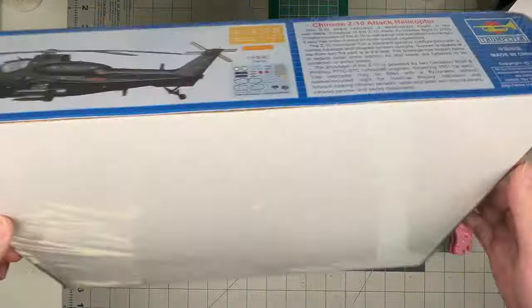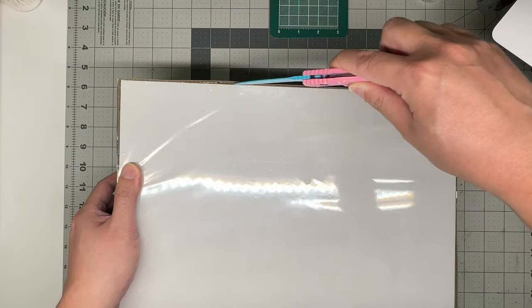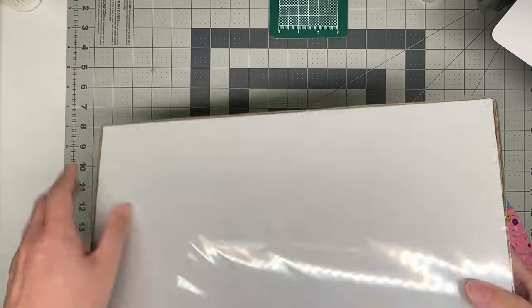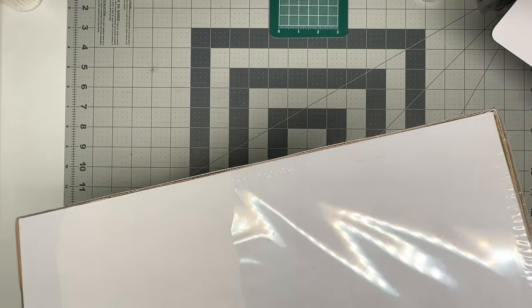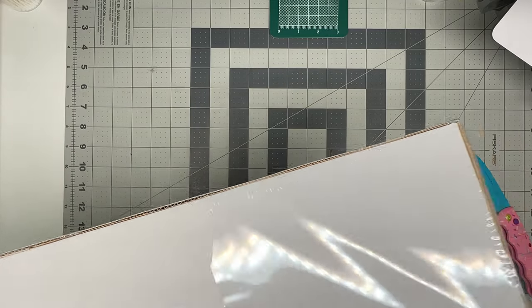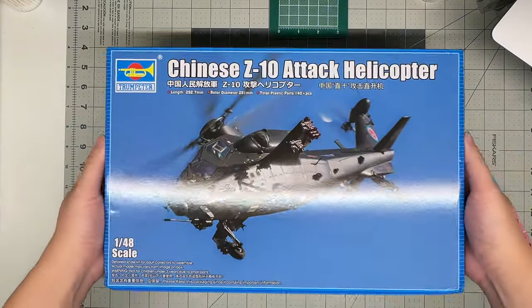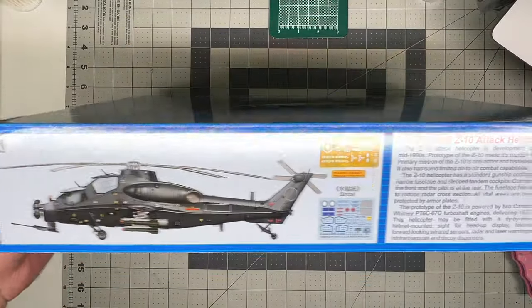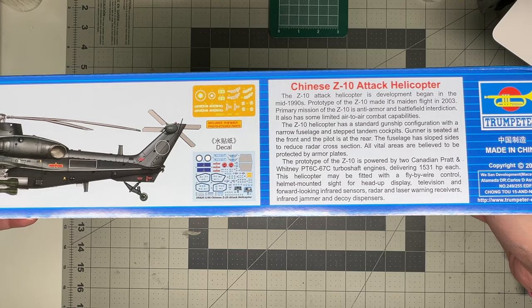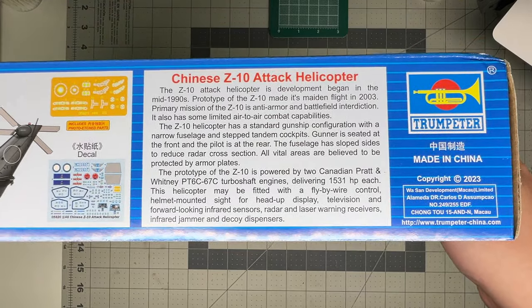We have not been in this box — we're going to cut it open and take a look. So that is the box. Not much on it. You get a side view of the helicopter, some photo etch decals right there, not a lot of decals either, and a little blurb about the helicopter.